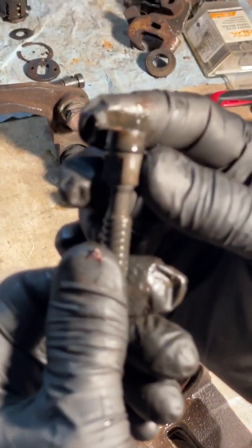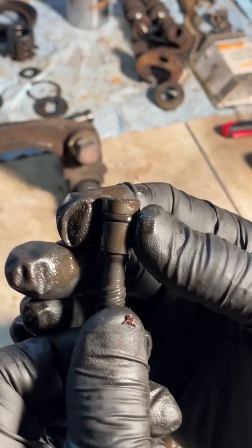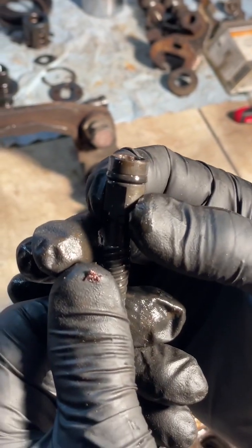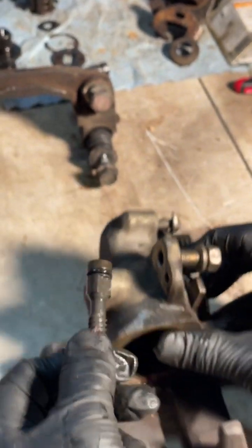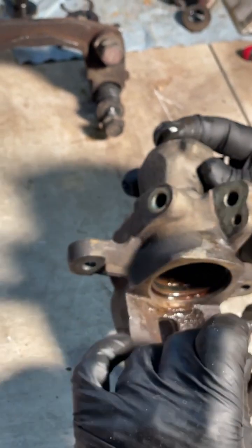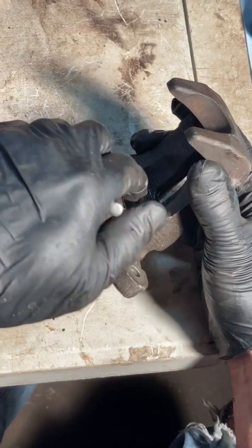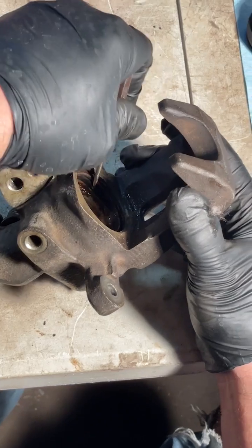This is the o-ring that has probably failed if your calipers are leaking. This little o-ring is all the way in the back there, separating the area that gets brake fluid from the area that just gets grease and has cable activation. This is going to get replaced by our kit.